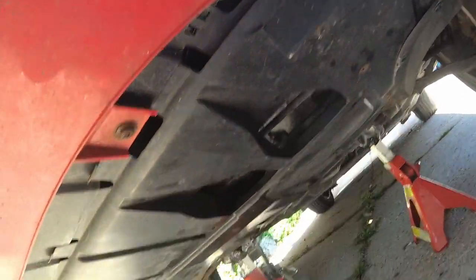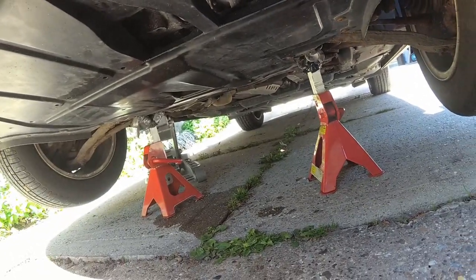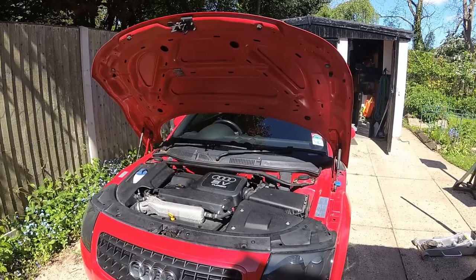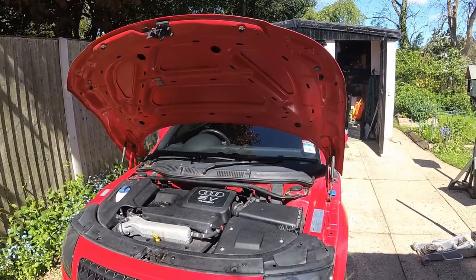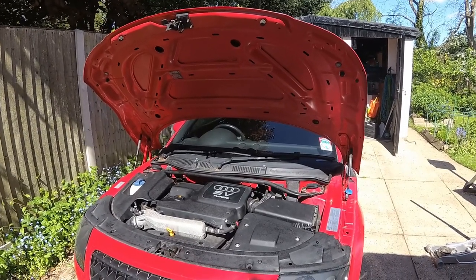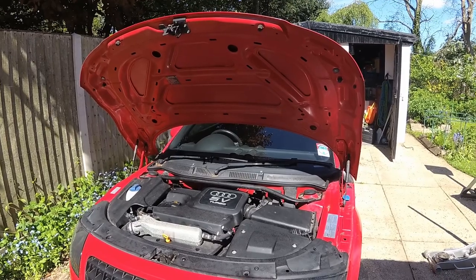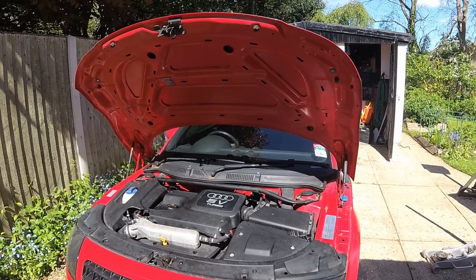The plate is all on now, all screws are in. I'm going to jack her up and take the axle stands out, then we'll dip the engine and it's job done. She's back on the ground now - I've checked the oil, that's fine. Topped it up; it took around four litres, maybe a little bit more. The car had spark plugs done quite recently and doesn't need the air or cabin filter just yet, so I'm going to reset the service indicator next.